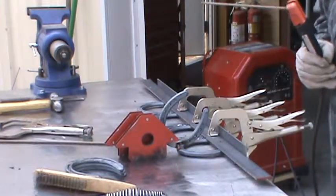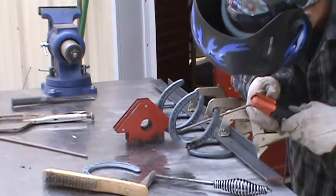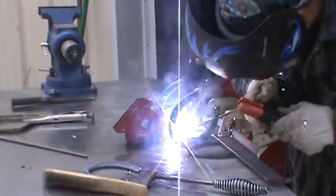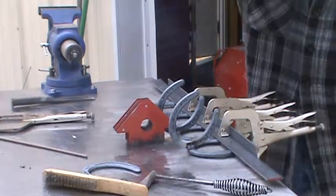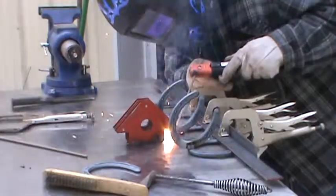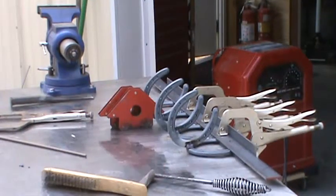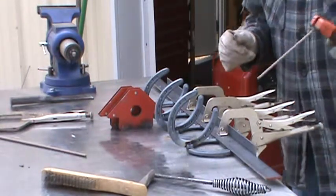Looks like it stayed straight, so we're okay. Now, you don't have to get fancy. All you've got to do is eyeball them and try to make them look as straight as you can.